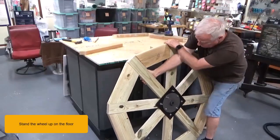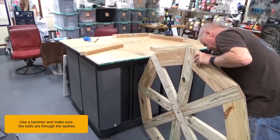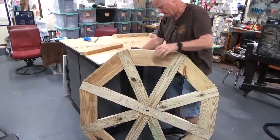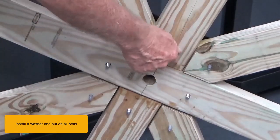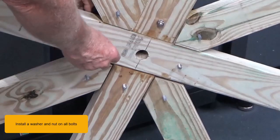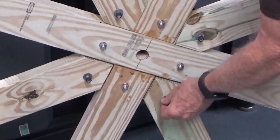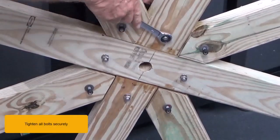Stand the wheel up on the floor. Use a hammer and make sure the bolts are through the spokes. Install a washer and nut on all bolts. Tighten all bolts securely.